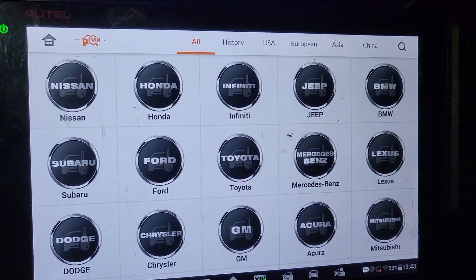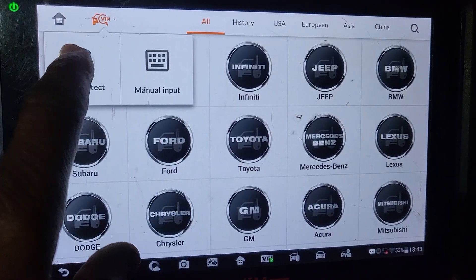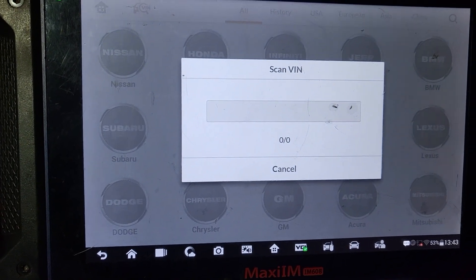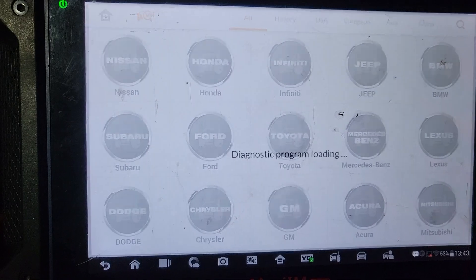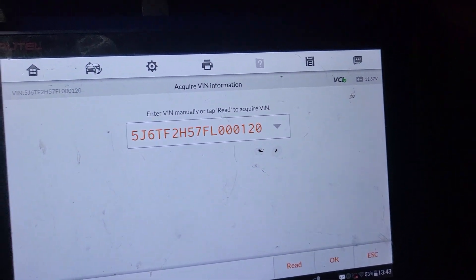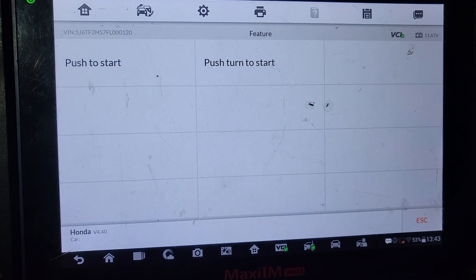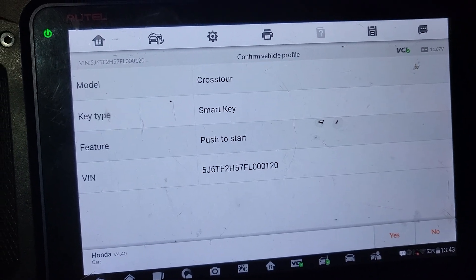Accept. Okay. Auto detect. Ignition is on now. Smart key — push to start, because there is push to turn too.